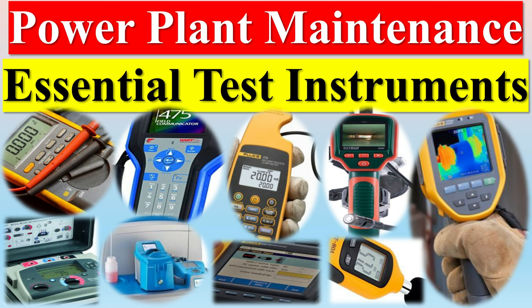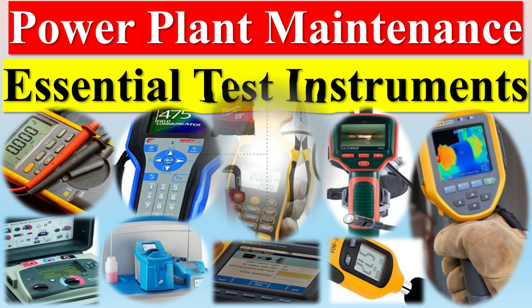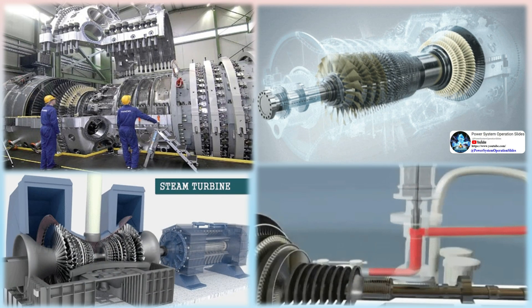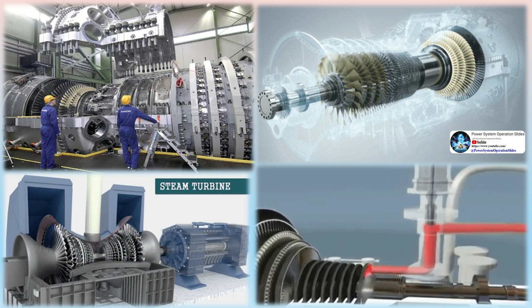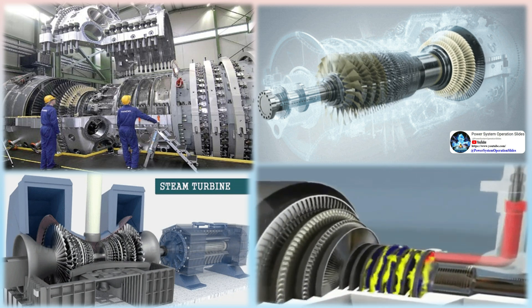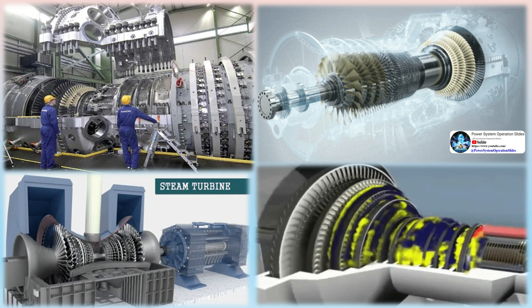Maintaining a power plant requires a variety of essential test instruments to ensure optimal performance and safety. The environment of the power plant is also a critical factor, and the correct CAT category must be determined for safe operations. High-accuracy power plant performance testing instrumentation is used to meet the uncertainty levels required for testing requirements, ensuring the power plant is operating at its peak efficiency.